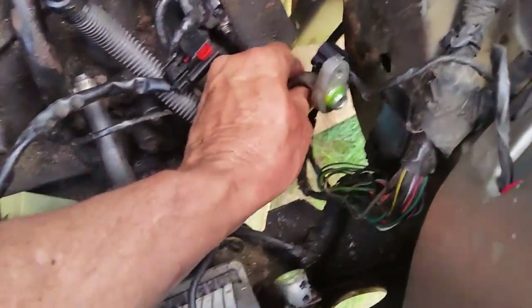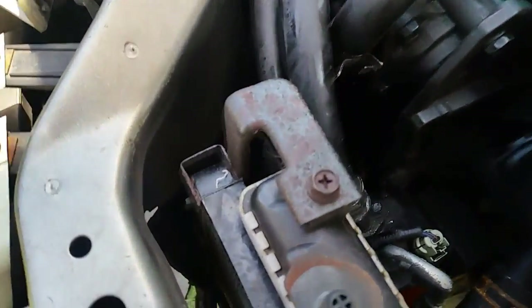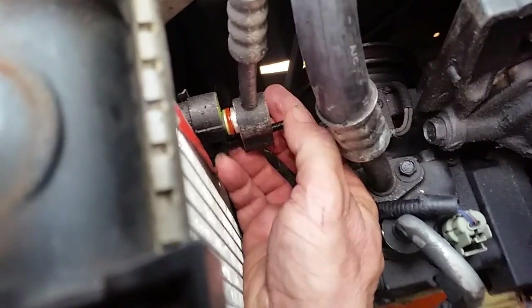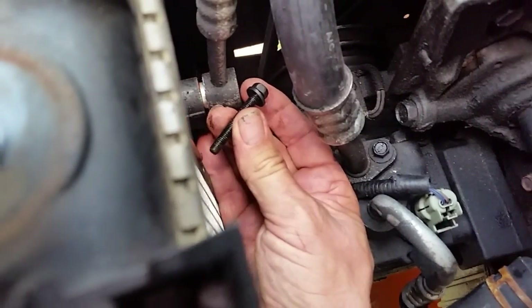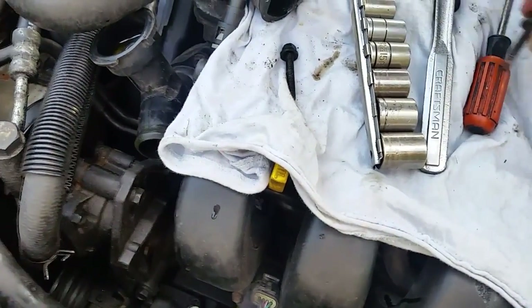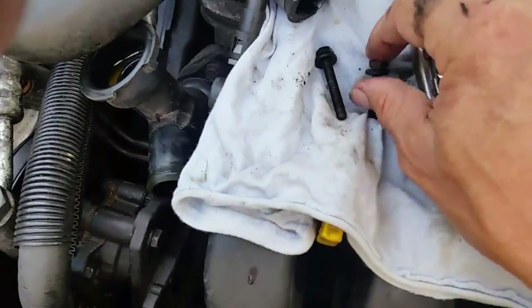Now pull the high-side AC line off to the side. There's one more AC line on the other side — there's a 10-millimeter bolt right about there. Take this one out. Note that this one is very long — here is the left side and here is the right side, and you can see there's a big difference in length, so don't mix those up.